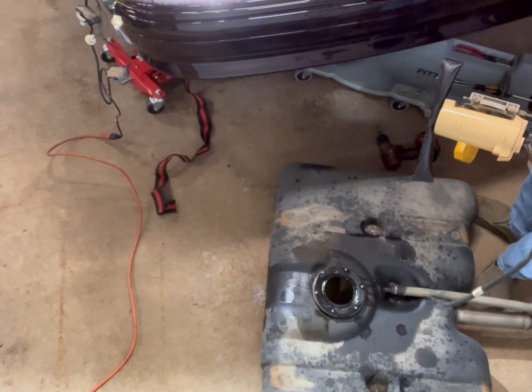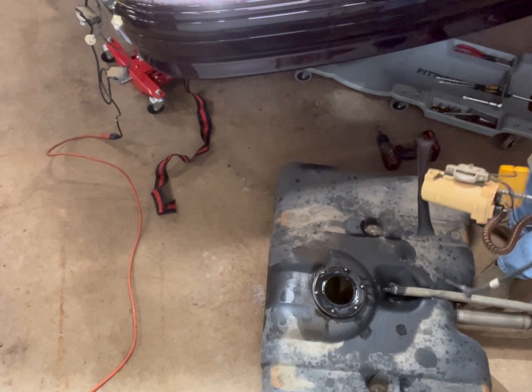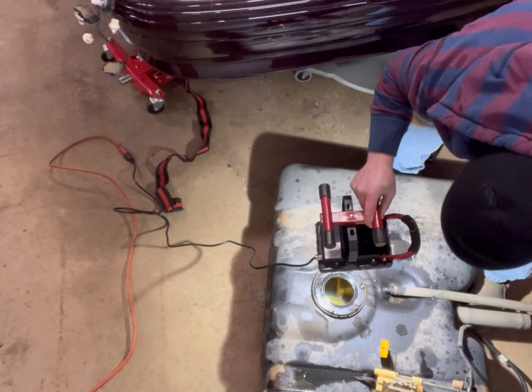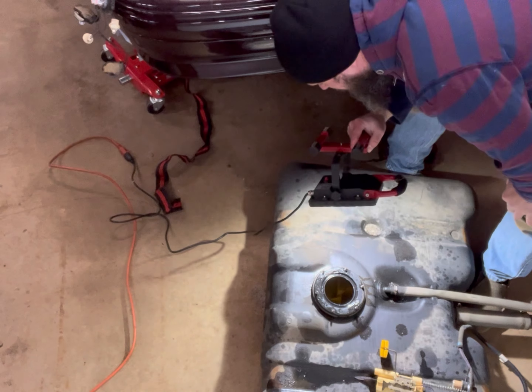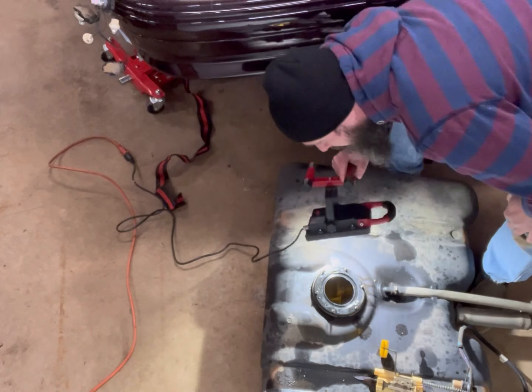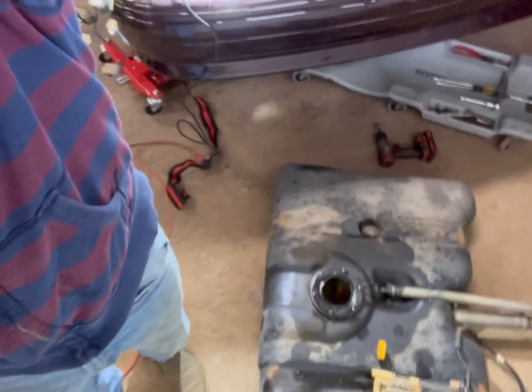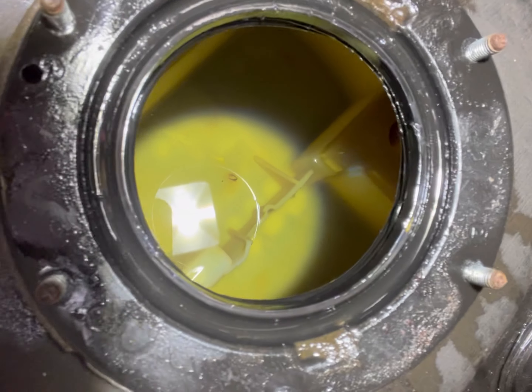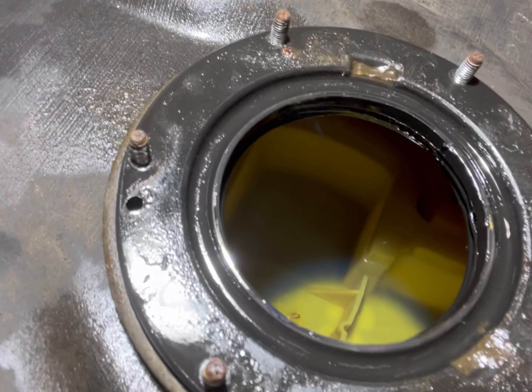I was thinking that the sock was plugged up but nope. The inside of the tank - I've seen a lot worse. Joys of having a plastic tank. Overall not bad, so let's get on with assembly on the new one.